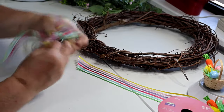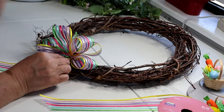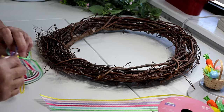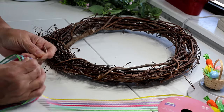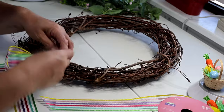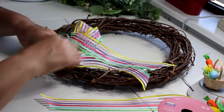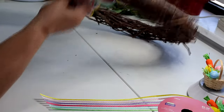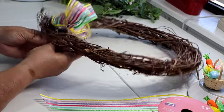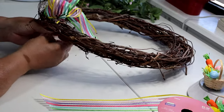This little bow will go on my wreath right about here, and I'm going to attach it now so I don't place anything where the bow will be. I push the long wire ends through the grapevine wreath, pull them from where they pop out in the back, and then just twist them in the back nice and tight so the bow stays in place and doesn't flop around.